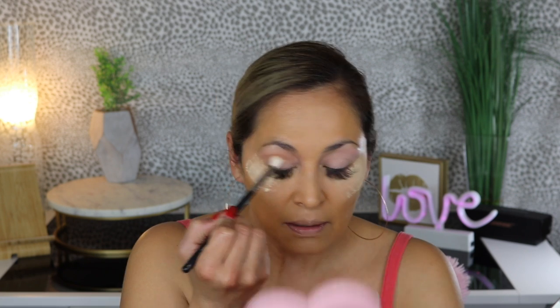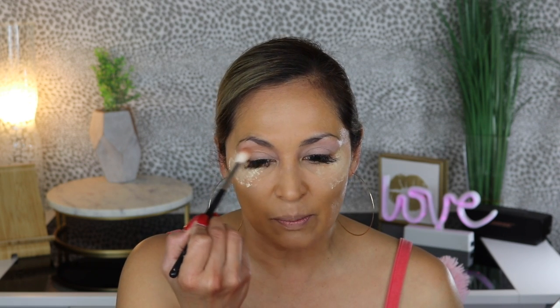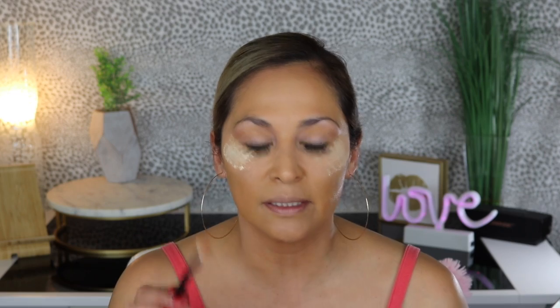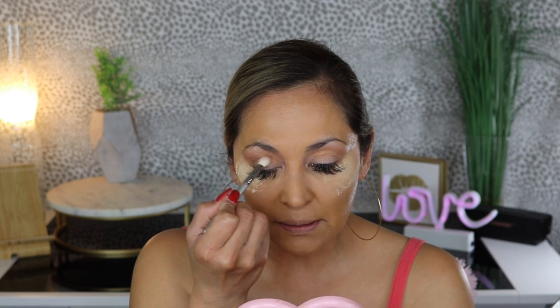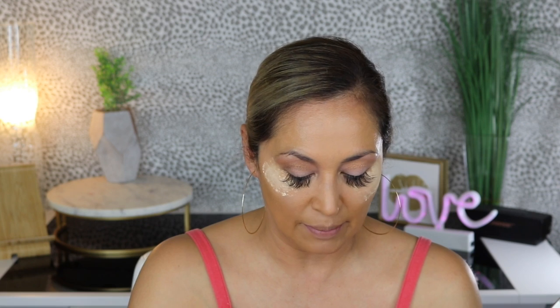I'm going to place some powder under my eyes for any fallout because I don't want to ruin what I already have. Going back into that crease shade — it's a pretty light bronze, which totally caught me off guard because I thought it was going to be more of a yellow or mustard shade. It has a little bit of gold in it as well — nicely pigmented, really pretty. I grabbed the Sigma E25 and I'm going into this brown shade to take it in the crease. Now these shades are not matte; I think the only matte shade was that first white one. Everything else has more of a shimmer.